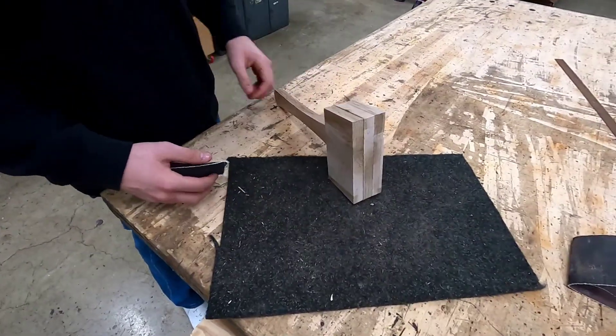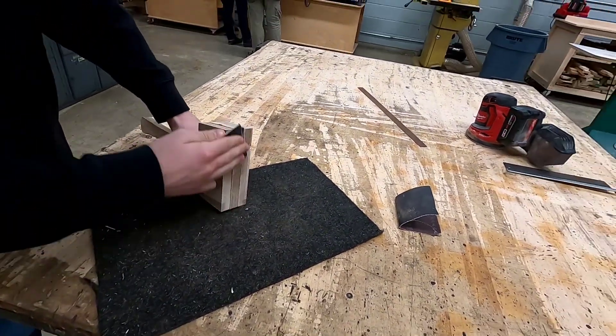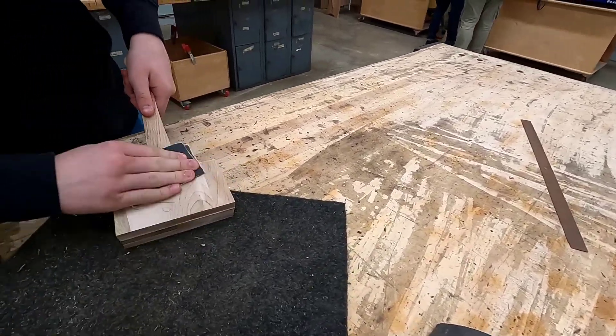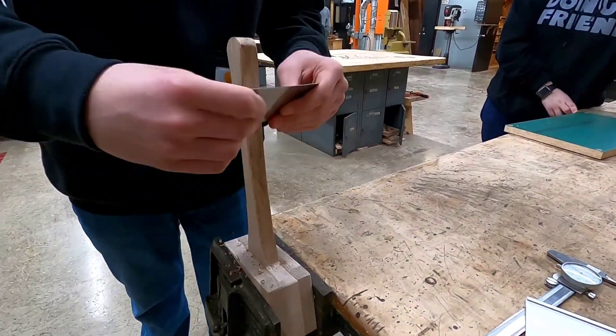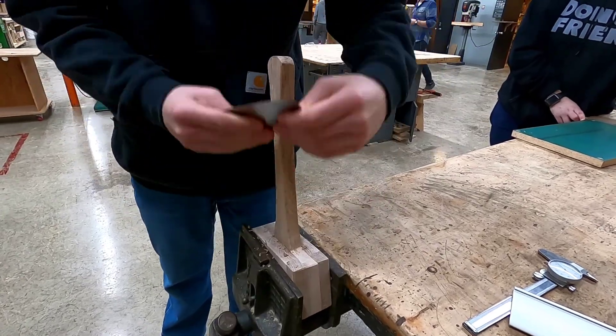The next day, after you unclamp your mallet and put the clamps away, it's time to start hand sanding or using some of the sanding machines to make all sides of your mallet smooth and pretty. The instructor is going to show you how to use either what's called a card scraper or a spokeshave to round the mallet's handle so that it fits nice in your hand.